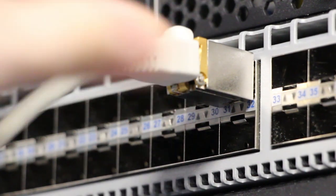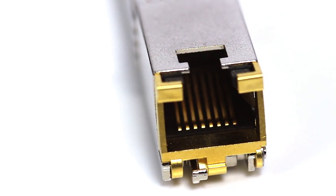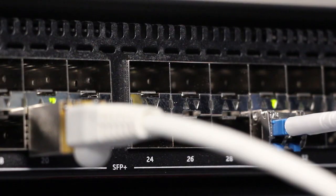The copper 10Gb transceiver will work with your current infrastructure and will be very familiar with this RJ45 connector. This product is also backward compatible and will auto-negotiate down to speeds of 1Gb, which makes it an ideal candidate for going into those legacy deployments.